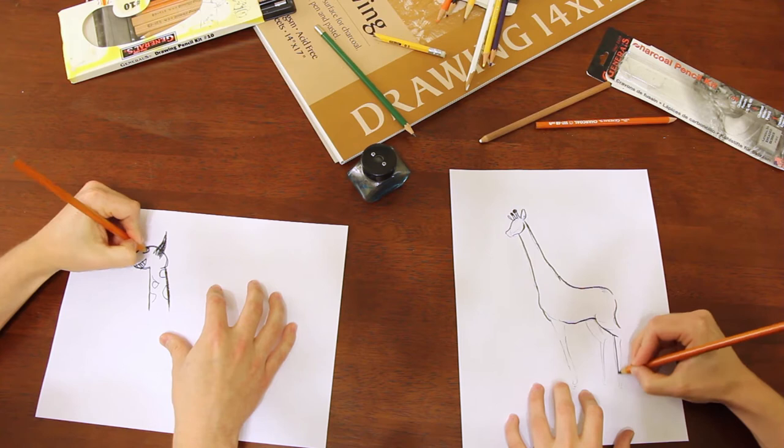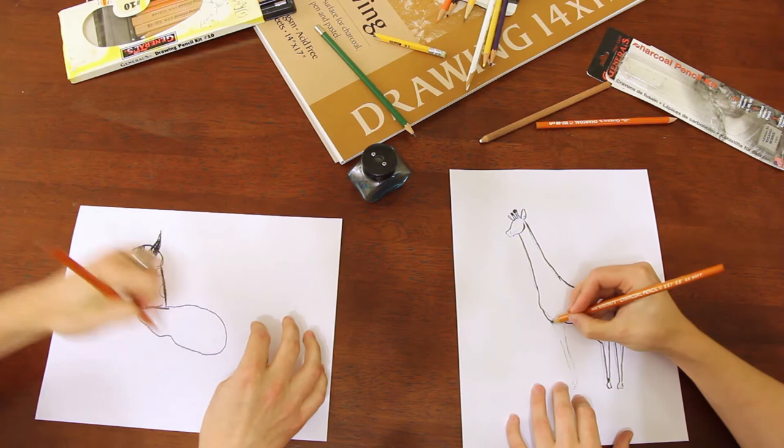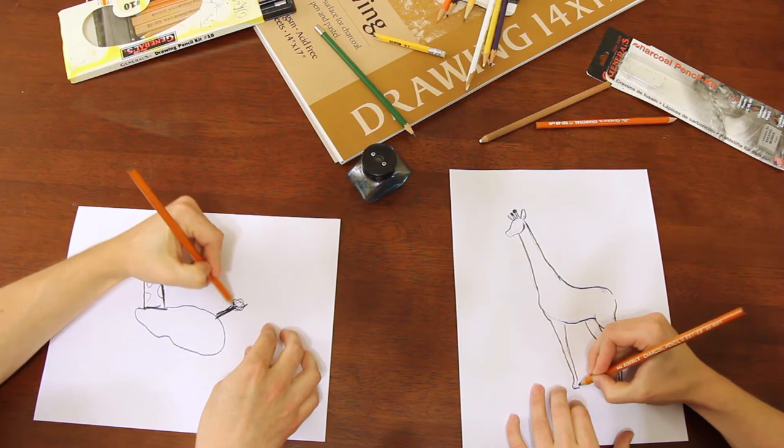So next we'll do the body — just draw like a body there. Perfect. So we got the body. We're gonna stick a tail on this guy. Little circle. Perfect.